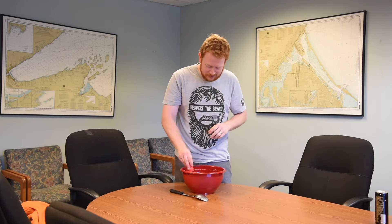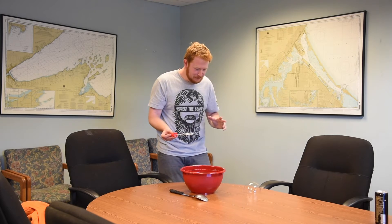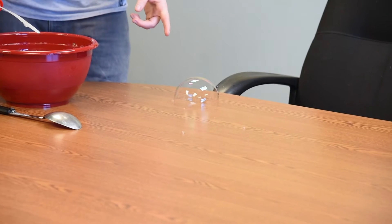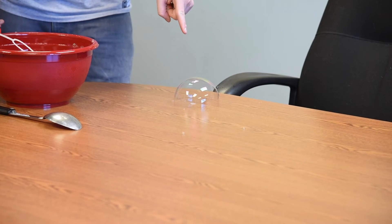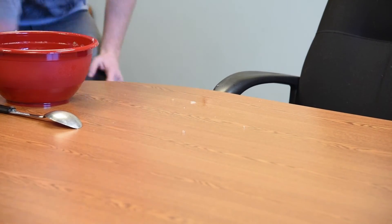Hopefully this works a little better with the extra ingredient added. Oh, it's like a bubble dome — you see it? I'm gonna penetrate it. Oh, for a moment there it had me and I thought it was amazing. I'm gonna try it again.